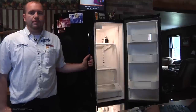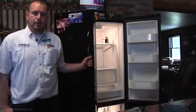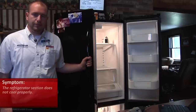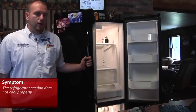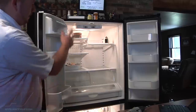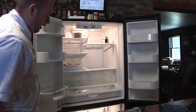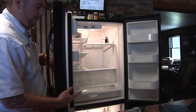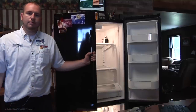We have a Maytag bottom-mount freezer refrigerator. The complaint was no cooling in the refrigerator section; the freezer section still seemed to be frozen. So the first thing we did was open it up and check our airflow. We found we weren't getting airflow to the refrigerator section out of the damper. Looking down into the freezer section, we saw frost built up on the back panel, which is a sign of a defrost problem.